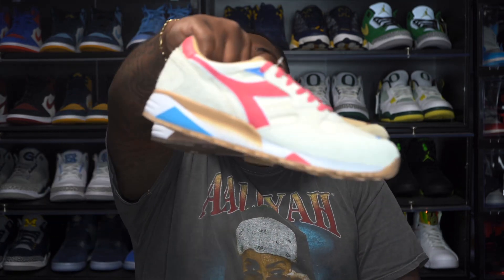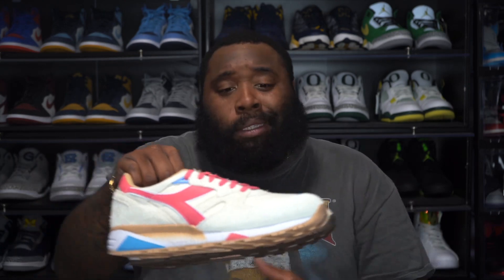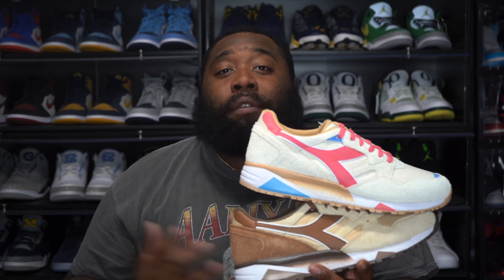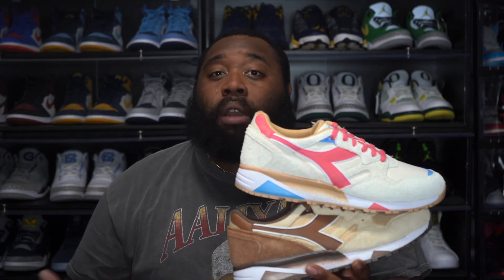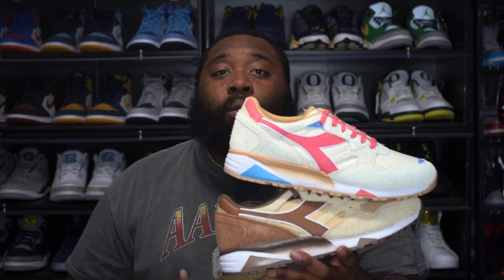All my New York natives — and Anderson is a New York native as well — these are for y'all. He did these especially for y'all. Even in Chicago, I remember being a kid and hearing an ice cream truck, and your boy was getting up for real. This even brings back memories of my childhood. Anderson said he wanted to create a shoe that felt nostalgic for all generations.